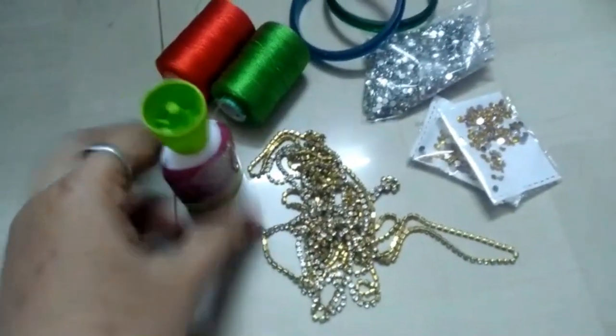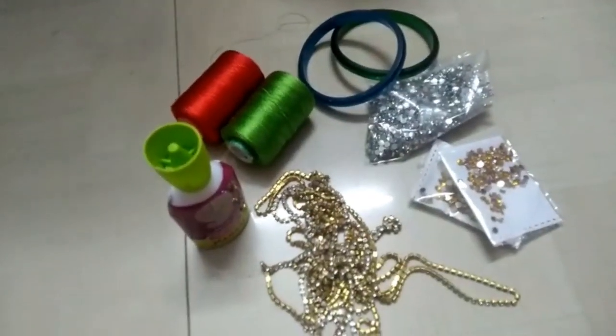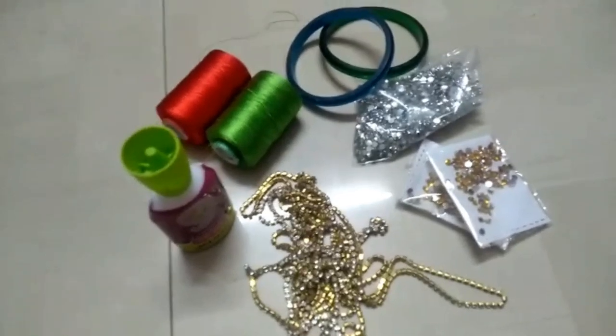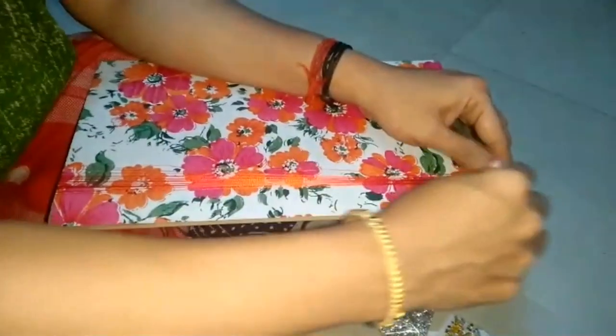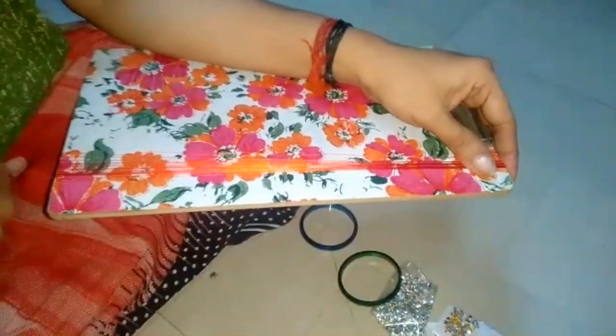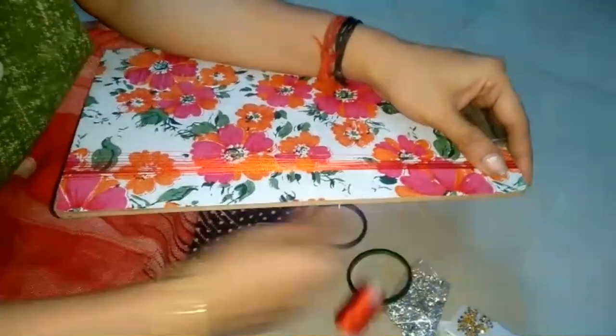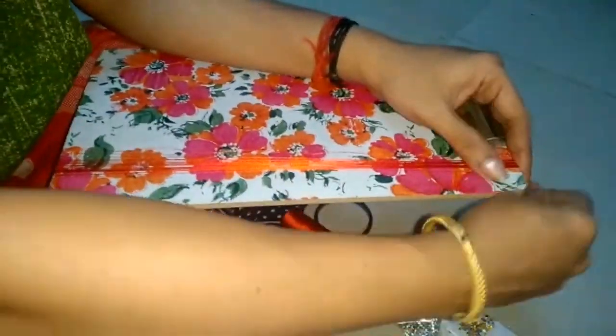This is a fabric glue. This is a stone. Now we will do this. First, we have a thread. This is a cardboard. This is a thread.